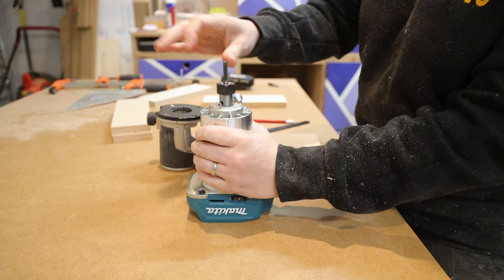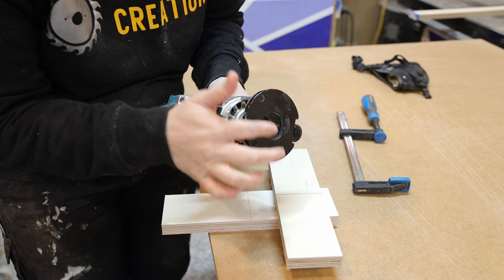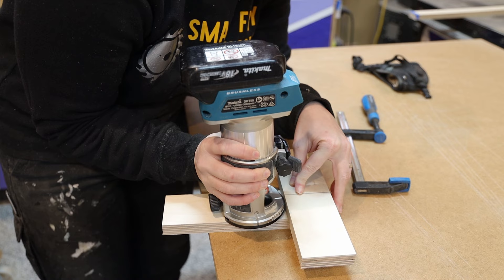That's nice and tight, not going anywhere, and we can put our base plate back on. We're going to start off with a dado through the middle of my workpiece. I've got my straight router bit just ever so slightly sitting out from the base of the router, and using the light in my router I'm going to line up the router bit on the mark I've made on the workpiece and put my clamping guide into place. Once I've got this all square we'll clamp it into place and get ready to make the cut.